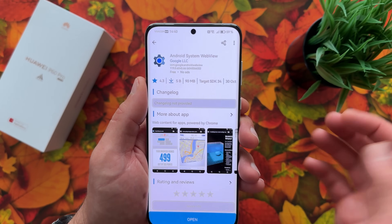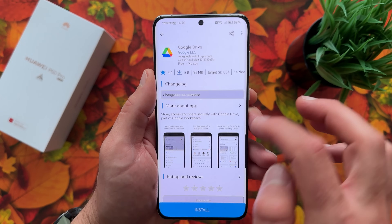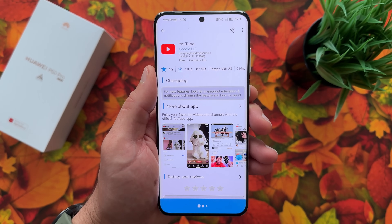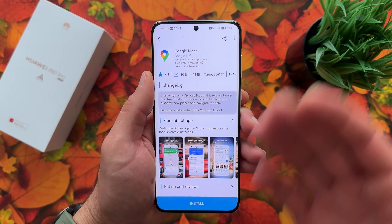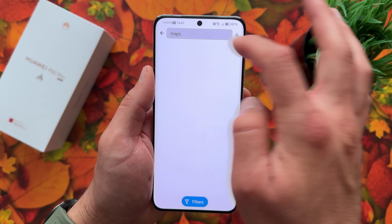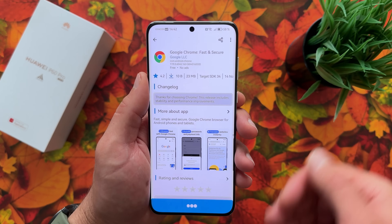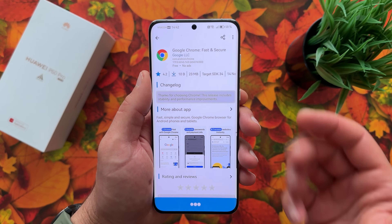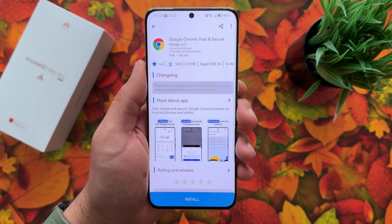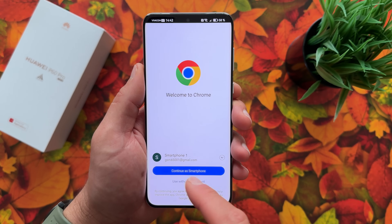Now it's time to test. Install Google Drive, YouTube, and Gmail from Aurora Store. You can see it's a straightforward and easy process — just select your applications, hit install, and that's everything. We'll also install Chrome to test it, since with GSpace and GBox, Chrome always makes a problem.